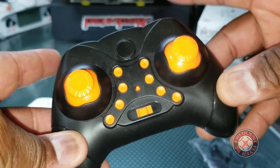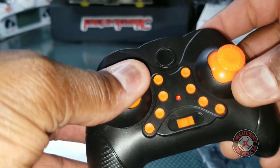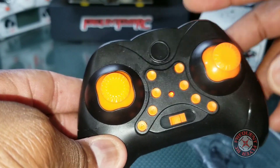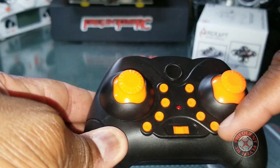This here is the flip button. All of these are trims — this is forward and backwards trim, and this is left and right trim.